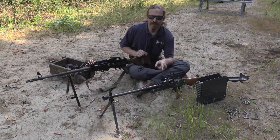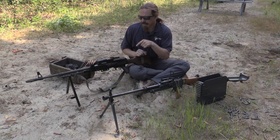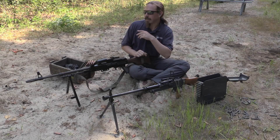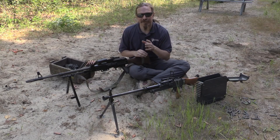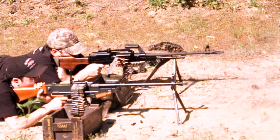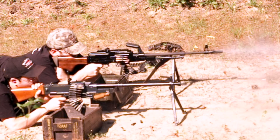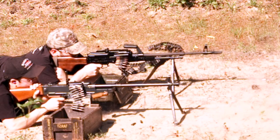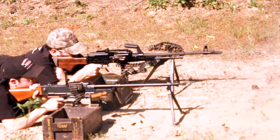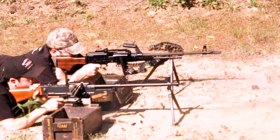But the VZ-59 really kind of beats you up in a way that the PKM doesn't. The PKM allows you to actually keep your sights on target and keep some situational awareness while you're shooting. You can kind of keep a sight picture while you're running. With the VZ-59, not so much — this gun vibrates around on you a lot more, it does a much better job of transmitting the recoil into you, which isn't really what you want. The PKM is really kind of a softer shooting gun.